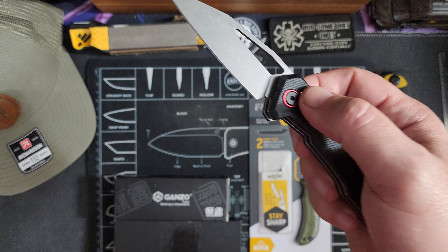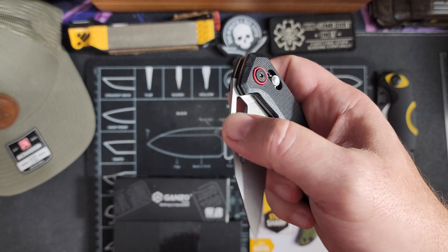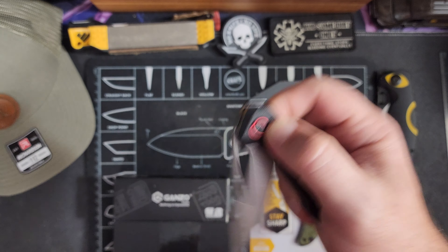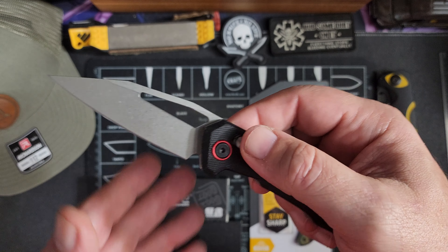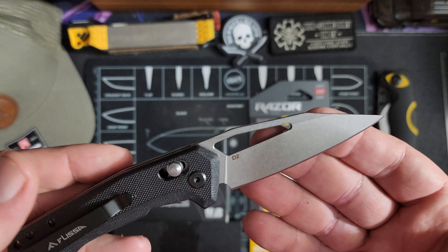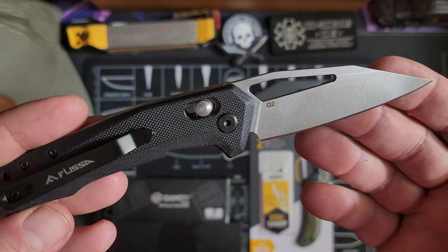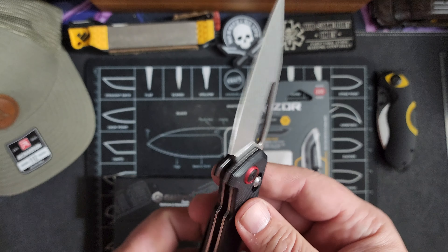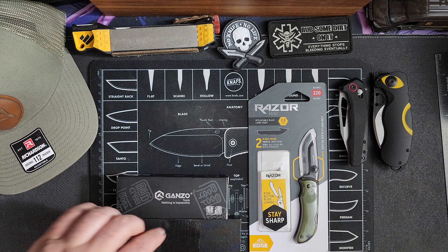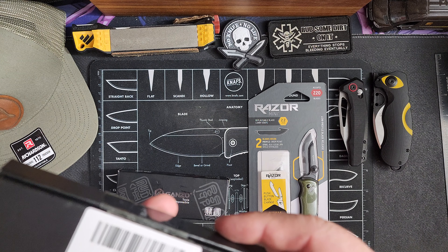Now one of the things I've said before in previous videos — how a knife closes kind of tells me how well it's made. Obviously these are cheap knives under $20, but I don't like when it bounces when I close it. So when I go to close that knife and it bounces, I just don't like it. I have some other Flissa knives that seem to be pretty fantastic. D2 steel.